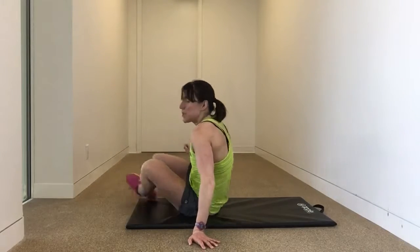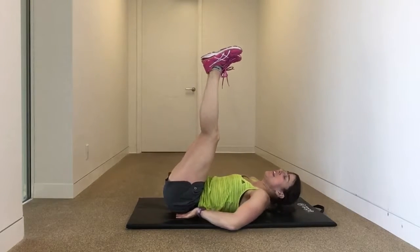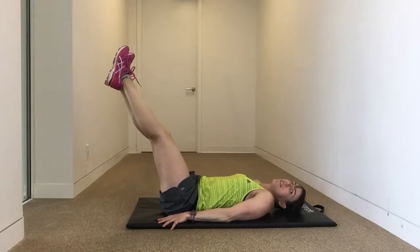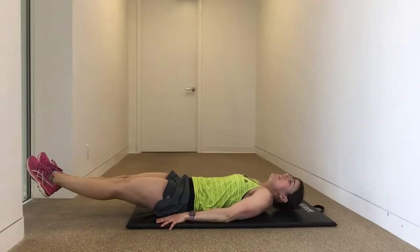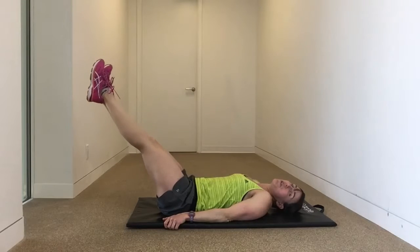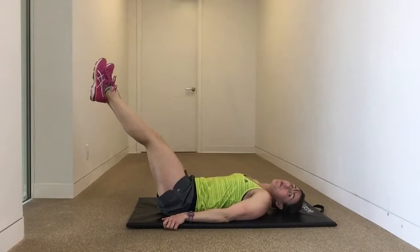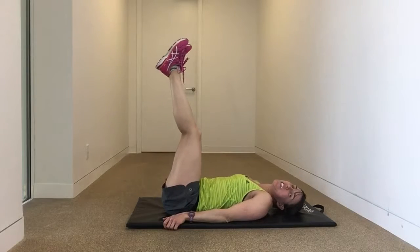Leg lowers, a little bit different than you may have seen them. Start with your heels up to the ceiling. Make sure your lower back is in contact with the mat at all times — if it starts to lift away, don't lower your legs any further. Lower the legs down as far as you can, engage that core, squeeze, then pull them straight back up. The legs stay straight the entire time, no knee bend. It's a nice, slow, controlled movement. Shooting to do 8 to 10 in total.